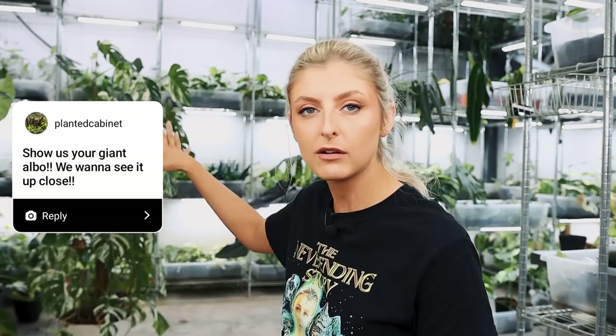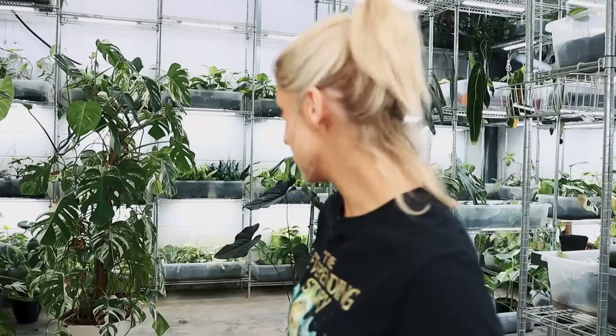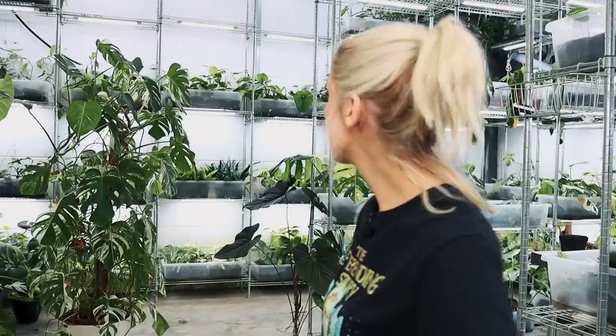Someone asked me about this guy in the background and basically said, 'Hey, we'd love to see that big Albo up close.' And I thought, oh no you would not — because this Albo behind me, it's a Monstera Albo by the way, and it's looking horrific.